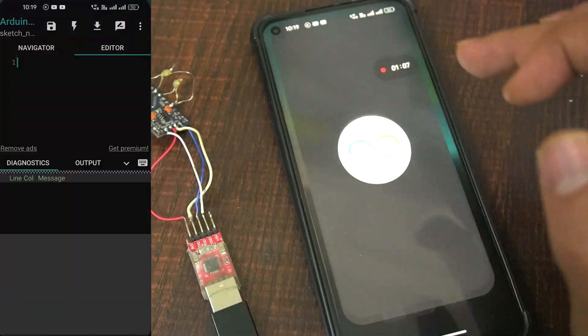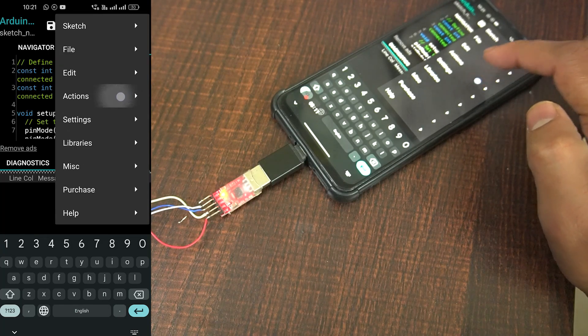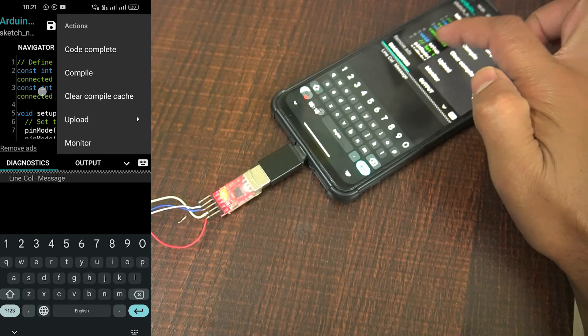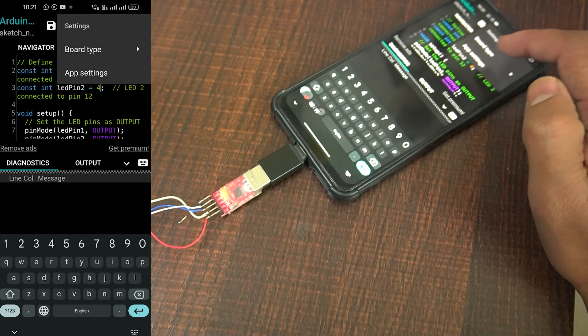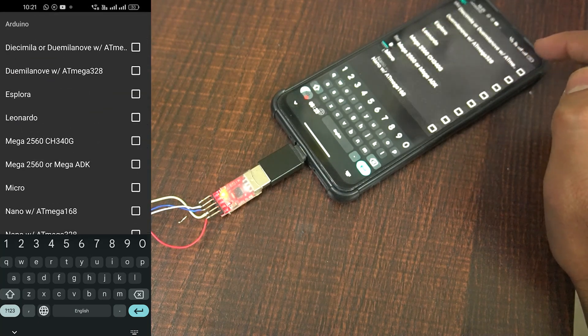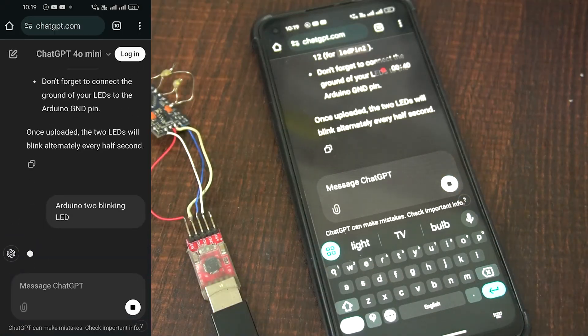Step four: Open the Arduino Droid or Blueeno Loader app. Launch the app on your Android device. Select the board type Arduino Pro Mini and the processor type, typically ATmega328P or ATmega328P old bootloader. Ensure that the app is set to use the FTDI adapter for communication.